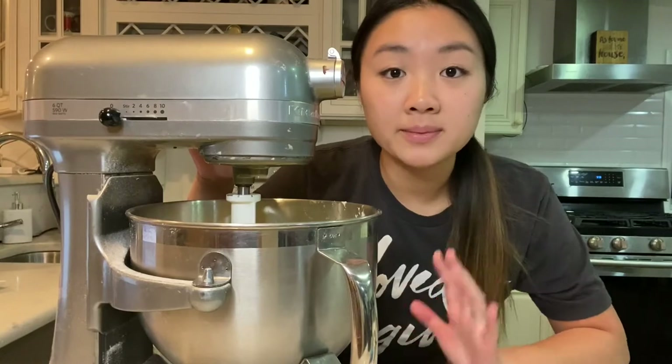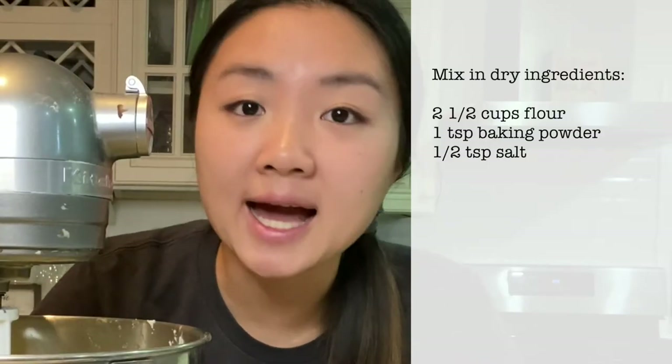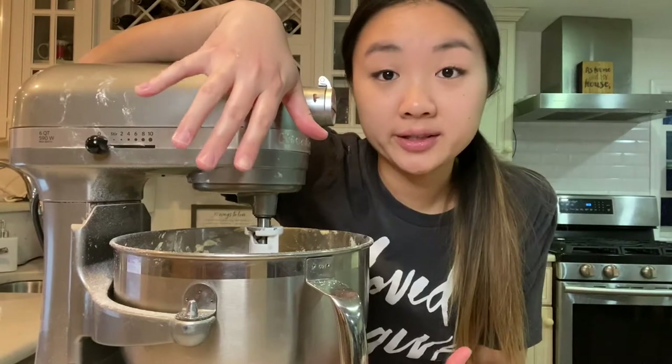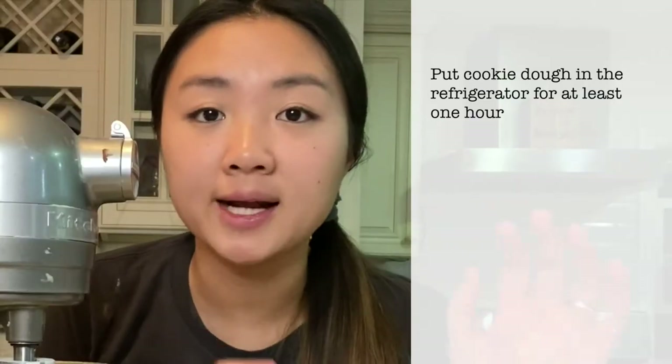Now I'm going to mix in my dry ingredients: two and a half cups of flour, one teaspoon of baking powder, and a half teaspoon of salt. I am all done making the dough — it's a little sticky right now, but I'm hoping that after I leave it in the fridge it might be less sticky. I'm going to transfer this to a bowl and leave it in the fridge for an hour.